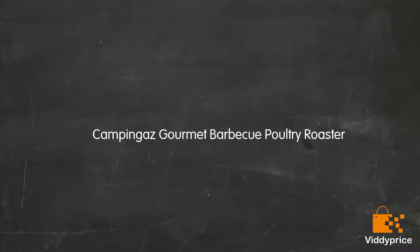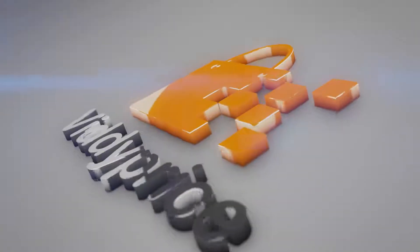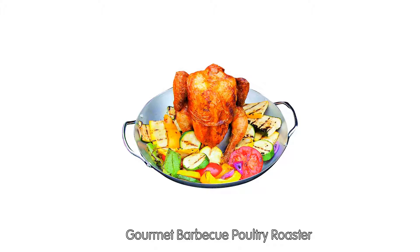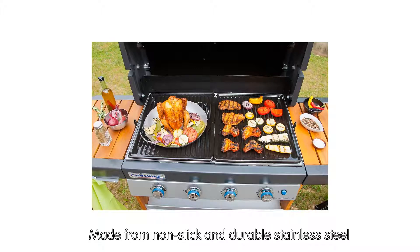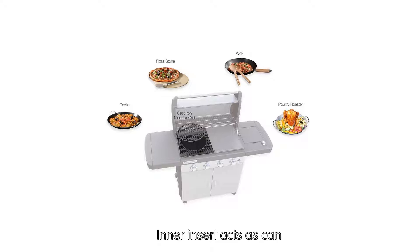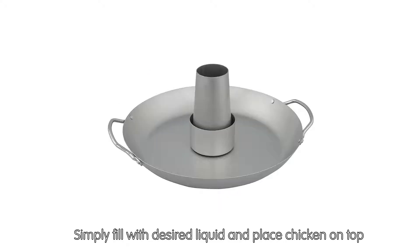Let's talk about the Gourmet BBQ Poultry Roaster. Made from non-stick and durable stainless steel, it's perfect for beer can chicken — the inner insert acts as the can. Simply fill with your desired liquid and place the chicken on top.